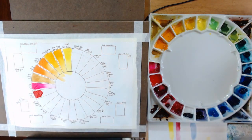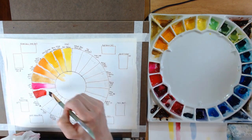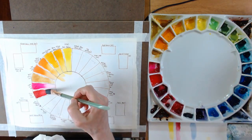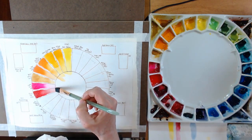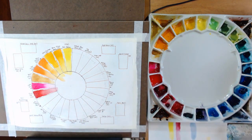Next we're on to Pyrrol Red — it's a very deep red color. I don't find it to be super transparent, but there are times when you need a real true red — a fire engine red, that kind of thing — and it is a pretty color.